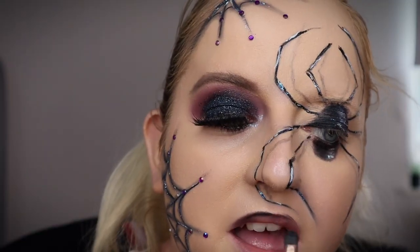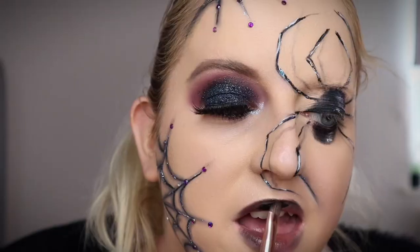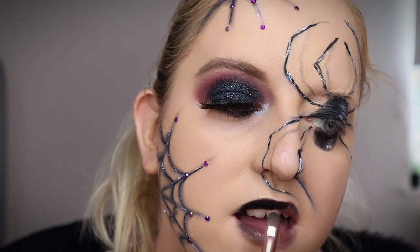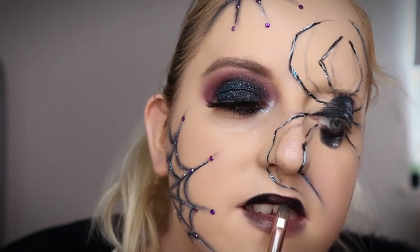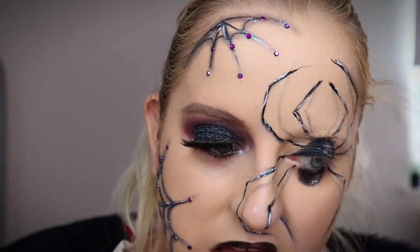That's basically this look. I do go in with a little bit of black base on the lips and I put a little bit of that glitter liner just to give it a little bit more effect. And that is that look — I hope you guys love it, stay tuned for more and I'll see you guys in my next video, bye!